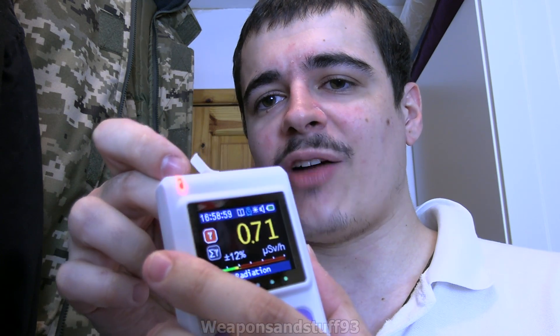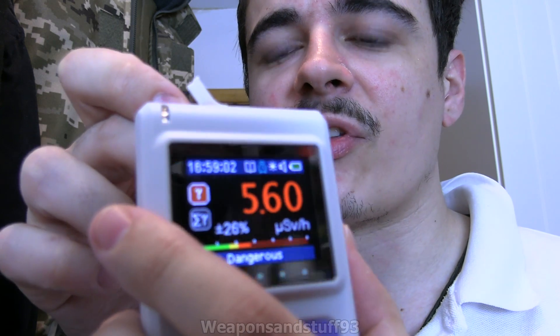This is sort of at the top end of my price range that I'd spend on a Geiger. They do have better models than this one as well. You can see the alpha getting in there because it's made that reading go really high. I am very impressed with it. My only issue is that because I like to test with all sorts of samples, I've already managed to get a bit of contamination on it — but I don't see how they could really have got around that.